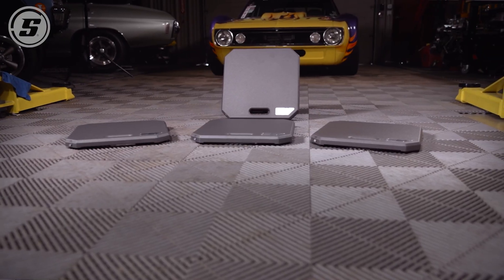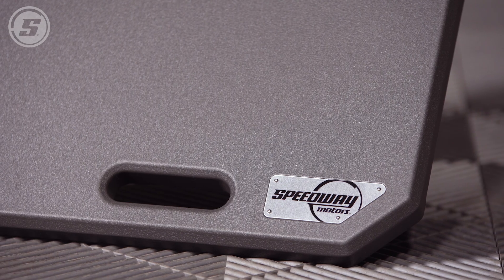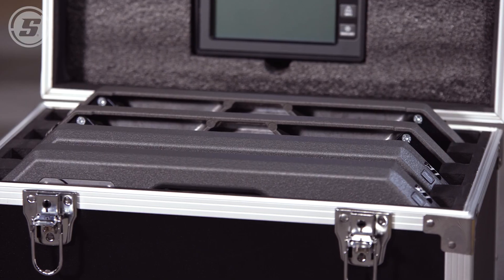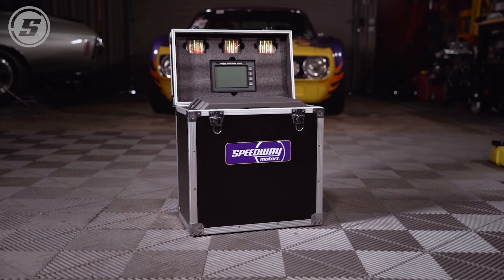At the end of the day, this Speedway Motors wireless scale set has a lot of features that we're used to seeing in more expensive scale sets — and sometimes much bigger, heavier, and more cumbersome ones.